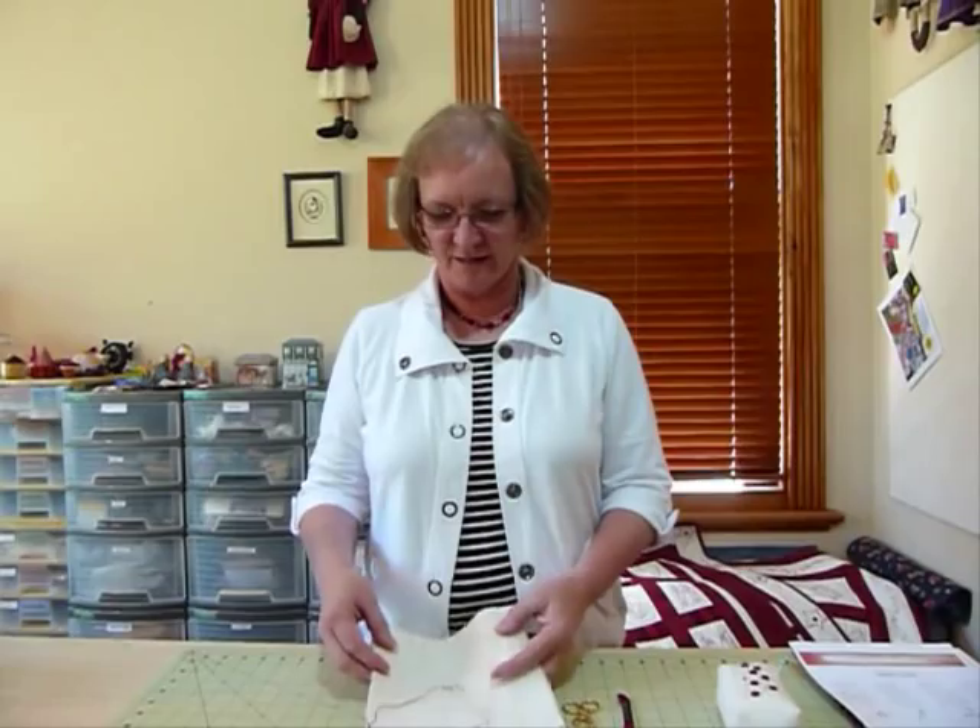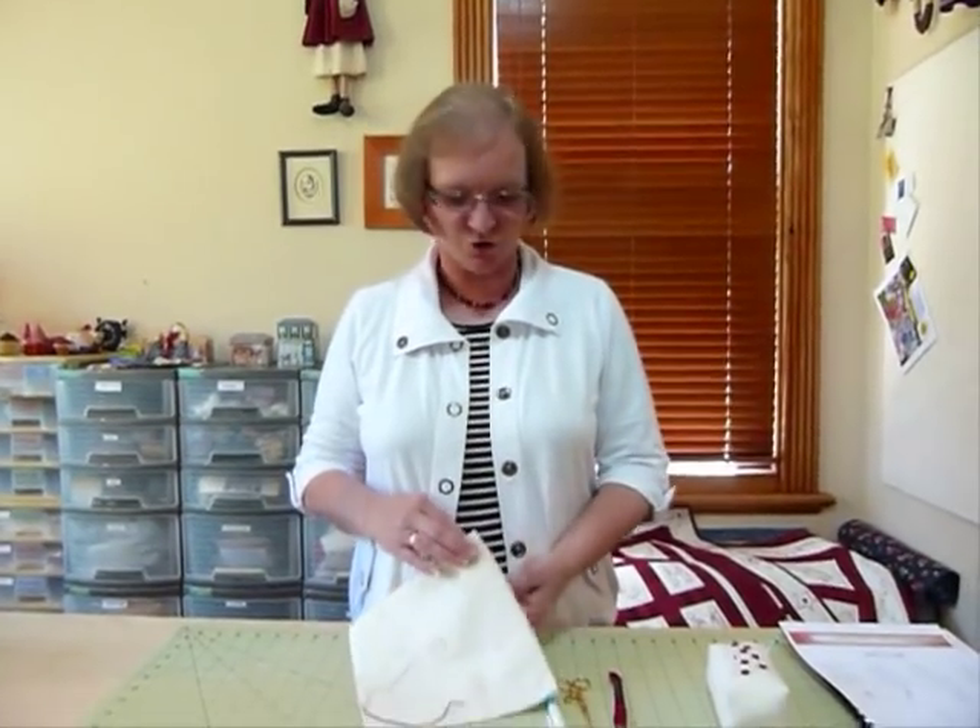Hello, today I'd like to show you one of the stitches that's commonly used when I'm doing red work stitchery, but it's just a fairly basic embroidery stitch used often in all sorts of embroidery. I'm going to show you how to do a French knot today.